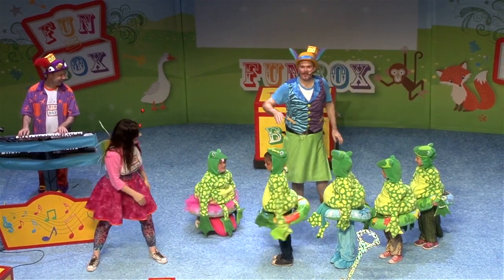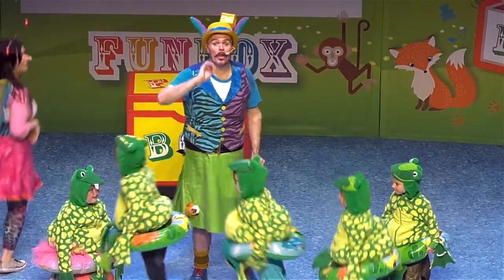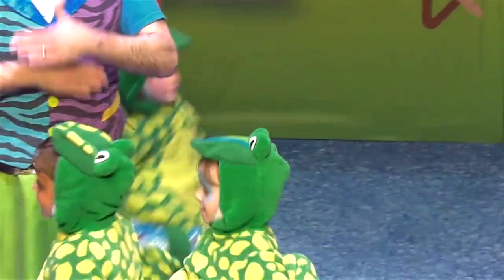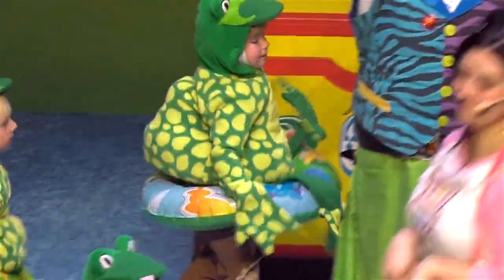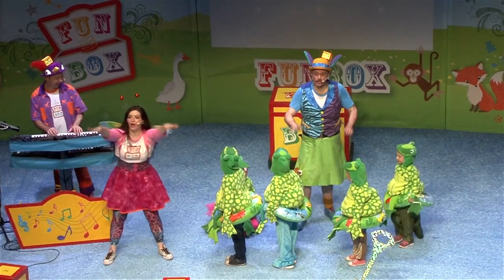Right, how many frogs have we got left now? Four! Okay, sing again everybody! Four little speckled frogs, sat on a speckled log, eating some most delicious grubs, yum yum! One jumped into the pool, where it was nice and cool, then there were three wee speckled frogs. Okay, stop frogs — one of you is going to jump in again, so let's have the drum roll!